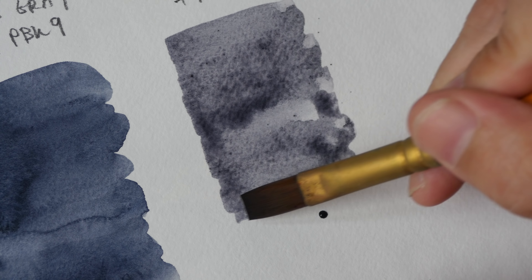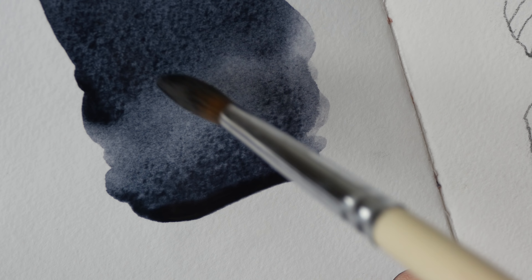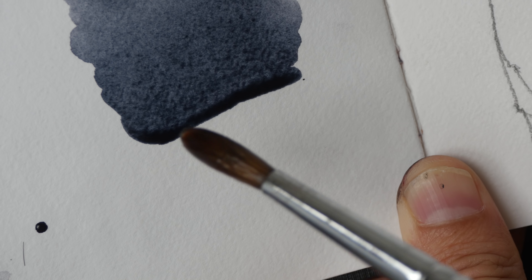The last Payne's Grey I have is the Sennelier Payne's Grey — PV19, PB15, and PBK7. The intensity is really strong; my camera is probably not going to be able to capture this color properly. See how the colors shift from the darker tones to the lighter tones — this is one really nice characteristic of Payne's Grey. I love how the tones shift.